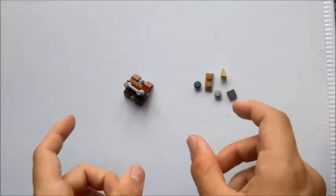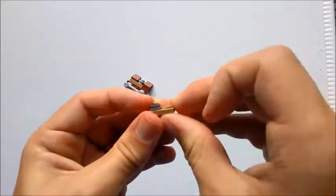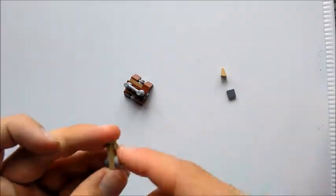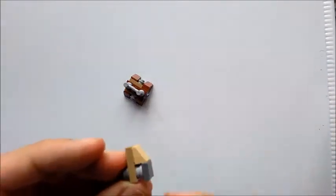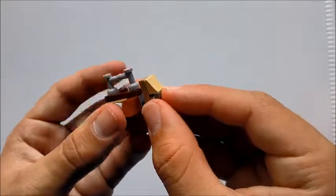Now we're going to make the tiny little cockpit. We're going to take a 1x2 plate and a dark grey stud — they're going to go like that — then a 1x1 grey stud and plate, and a cheese wedge in light grey. They're just going to go on there like that, and that should fix onto the front.